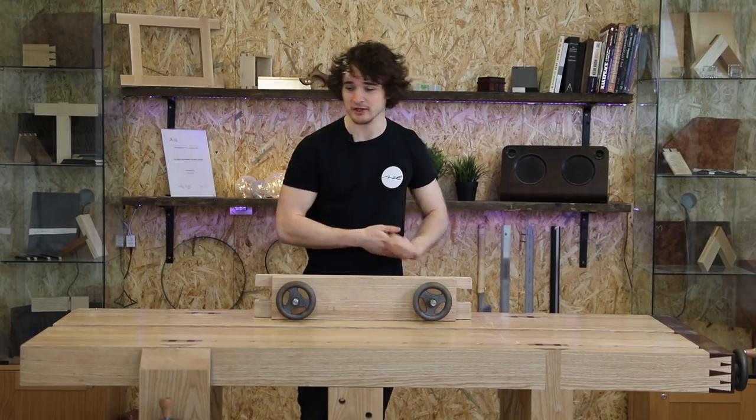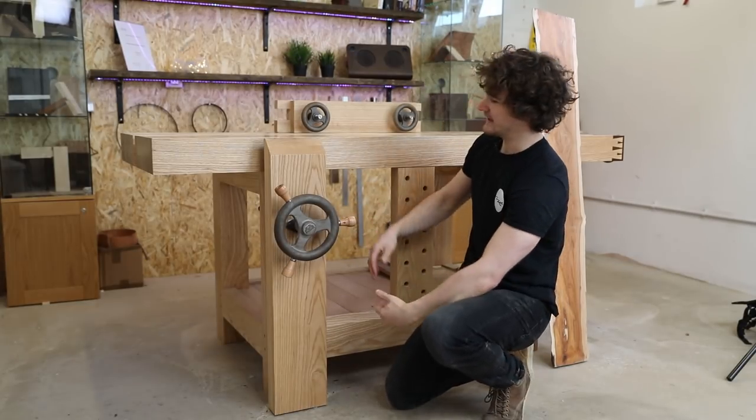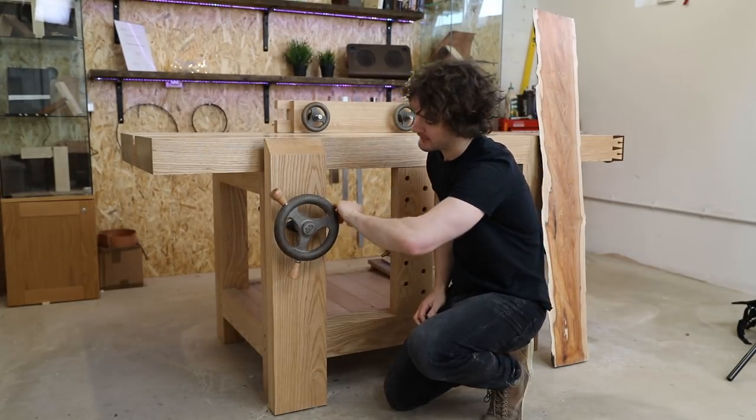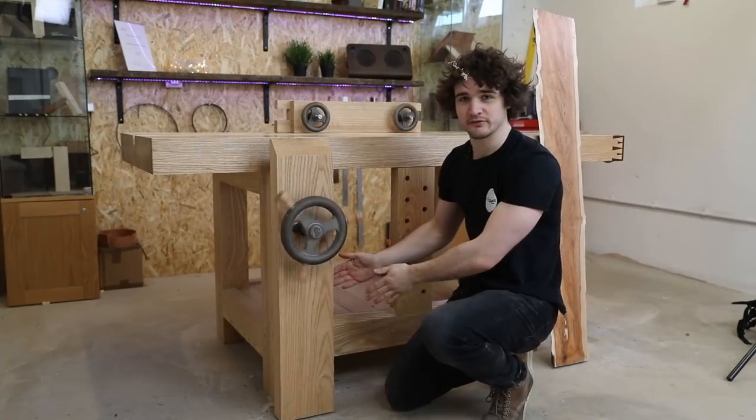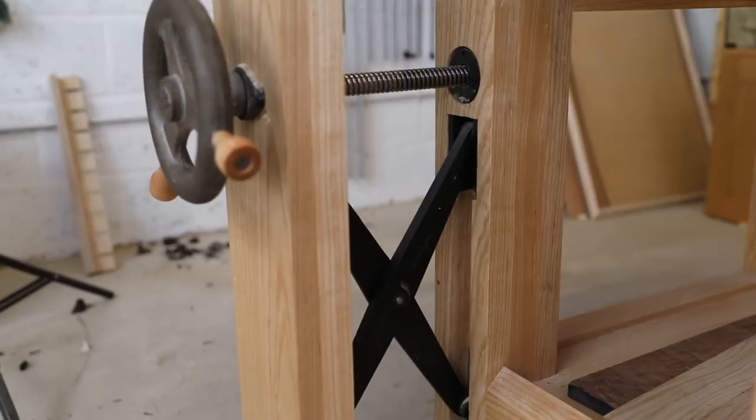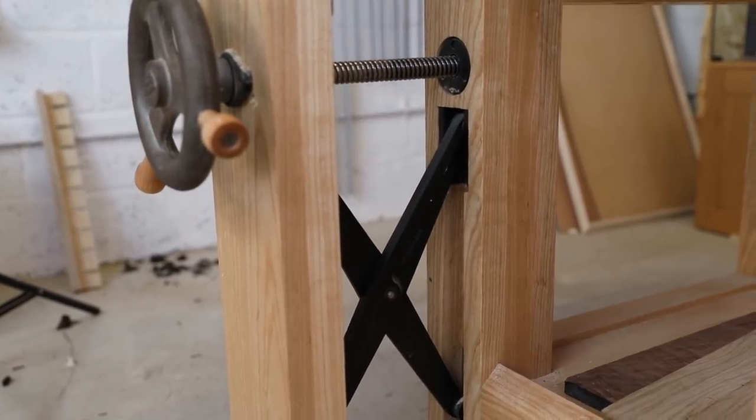Let's have a look at the Leg Vice. The Leg Vice runs the entire height of the workbench, and there's a massive cast iron handwheel on here. Within here, I've also got the Benchcrafted Criss-Cross mechanism, which stops the jaws from skewing.